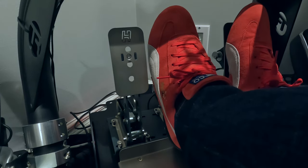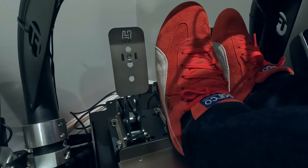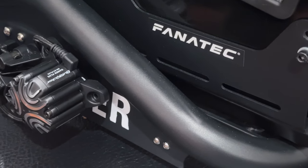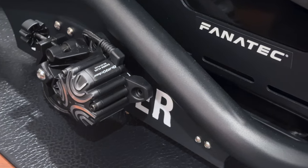I run these rumble motors but I also use a Buttkicker Gamer Plus unit. This uses an amplifier and is very capable of transmitting smaller or more subtle outputs — it's just like a bass speaker or a subwoofer. Rumble motors however don't have that much depth to them. They're pretty much either on or off.